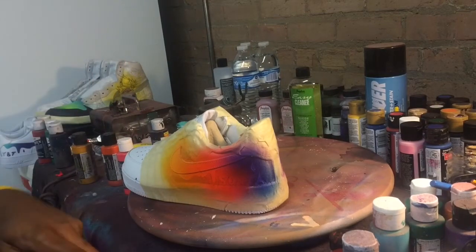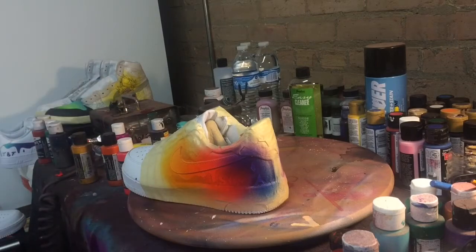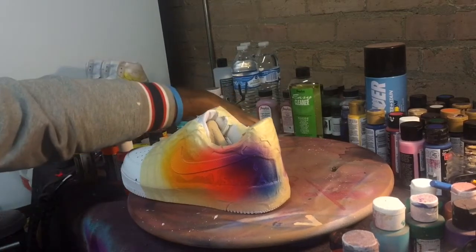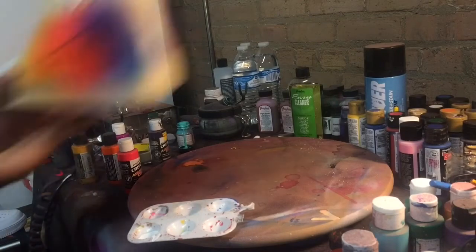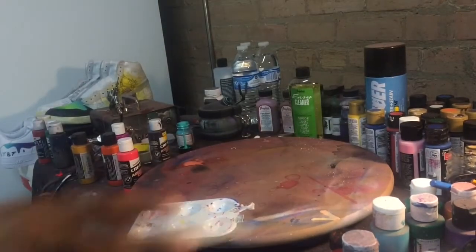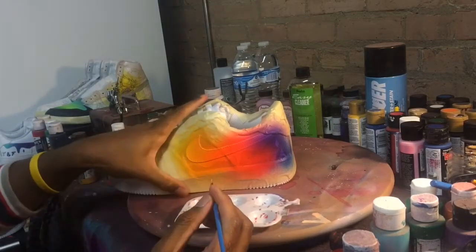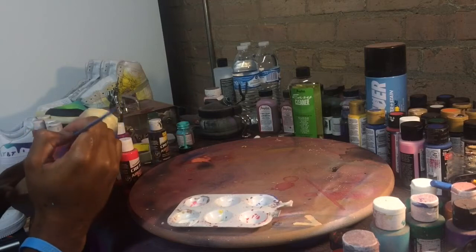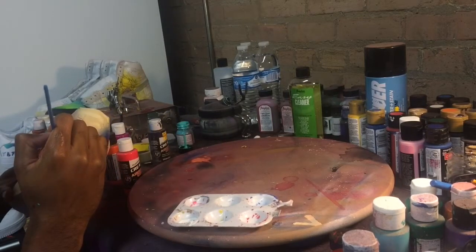The last step is to use that bright blue, which is transparent, and that's going to help you turn that light purple into more of a darker purple, and then blue towards the very back of the heel. The inspiration from this entire color fade was like the Instagram logo, so that's why you have a blue fade into purple, into pink, orange, and then yellow.